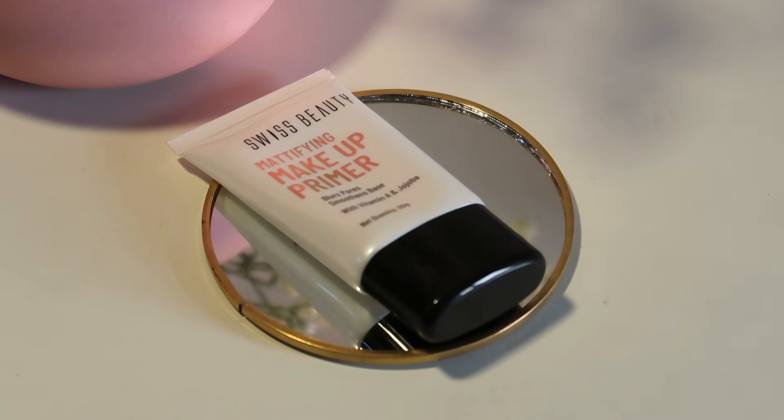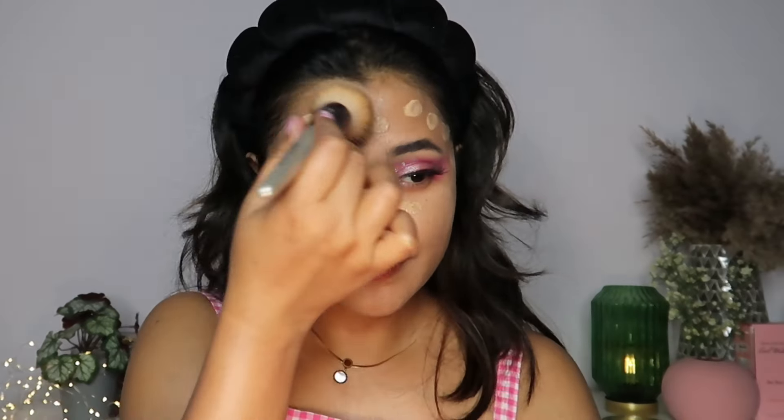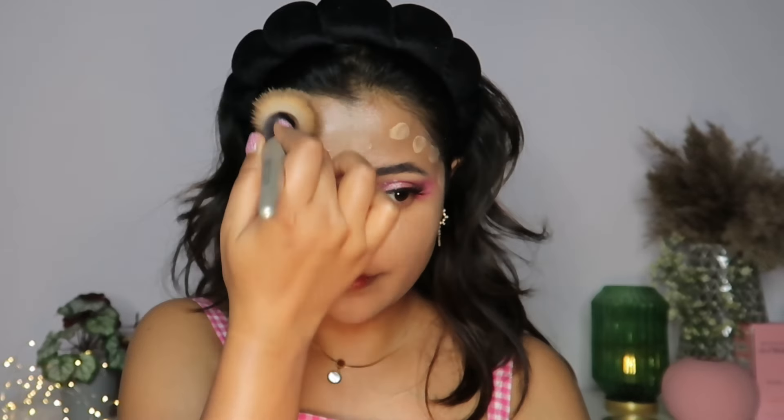For my base, I'll be using the Swiss Beauty Mattifying Makeup Primer. This really nicely blurs out the pores and gives you a very smooth base for foundation application — I have a lot of texture on my T-zone, so I'm mainly focusing it there. For my foundation today, I'm using the Swiss Beauty Airbrush Full Coverage Foundation in the shade Nude Beige. They are not kidding when they say it's full coverage — with very little product, I'm able to cover half my face and stretch it to the other side, which is incredible. You will not be running out of this anytime soon.